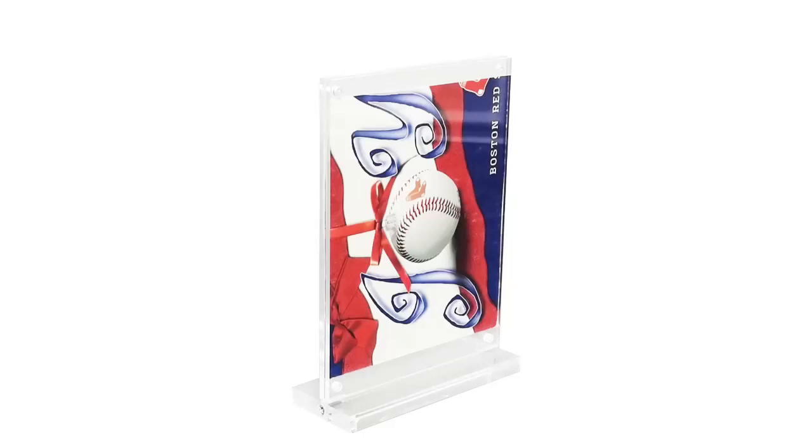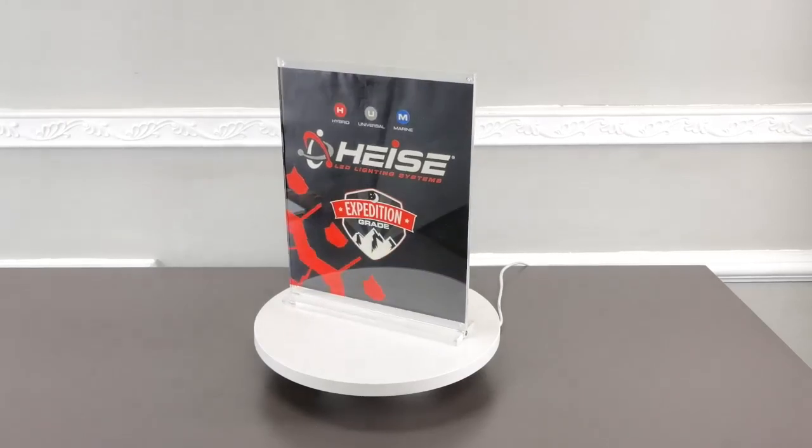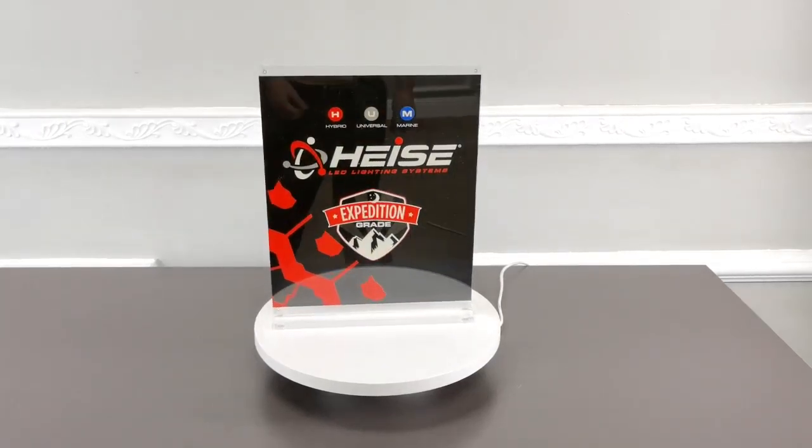Thank you for buying this 19039 Plexiglas Picture Frame Side Holder from Fixture Displays.